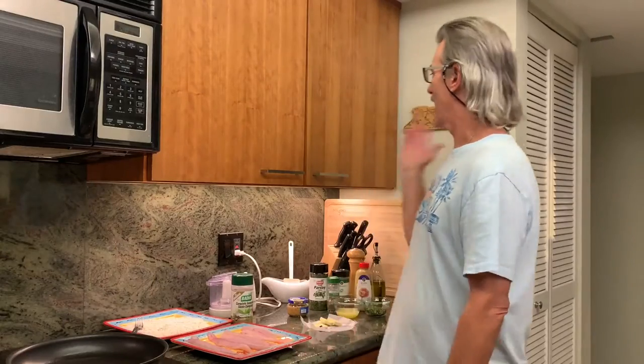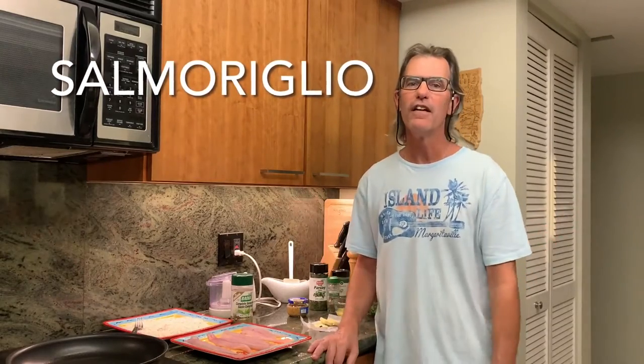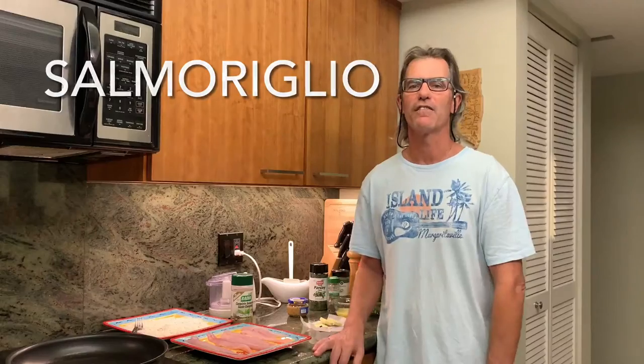Hi everybody, Dave here. We're back in the new-to-you fishing kitchen. We finished the painting in the kitchen so we're back in good shape. We've got a fish sauce recipe today. We're going to do it with mackerel because that's what we caught this morning, and this is a salmoriglio sauce — a nice southern Italian sauce. There's a variety of different variants of it, so let's take a look at it.